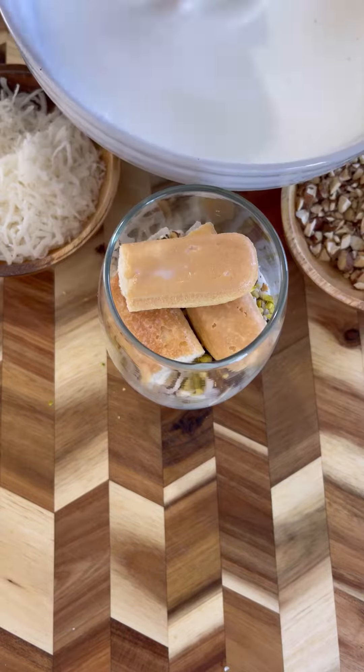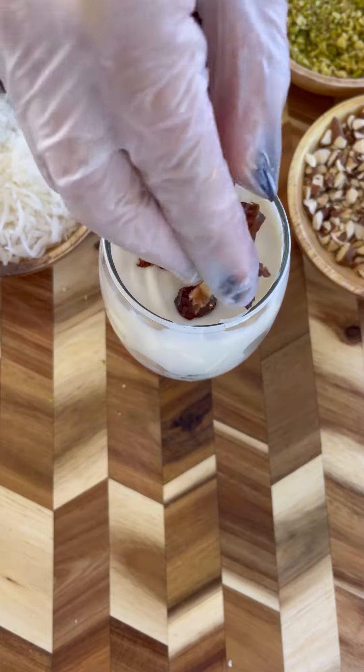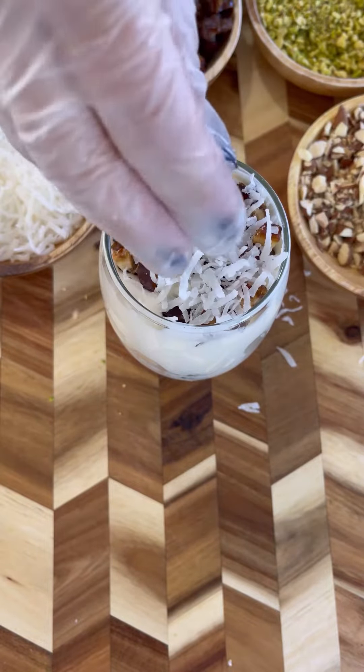Continue with another layer of ladyfingers and the rest of the toppings until the cup is full. And that's it — you'll have a delicious and super easy Klecha-inspired trifle.